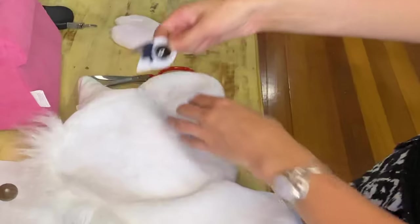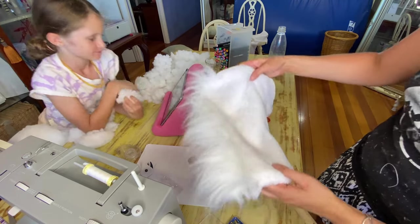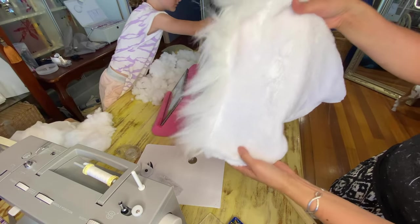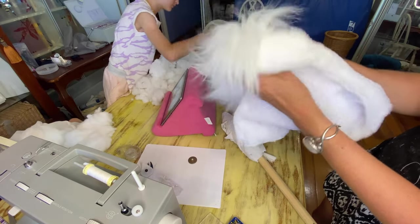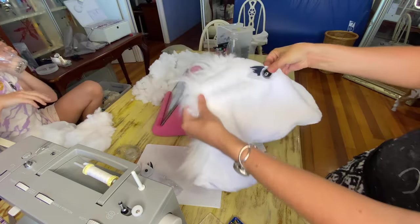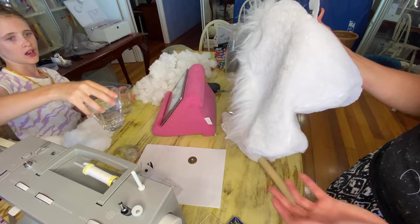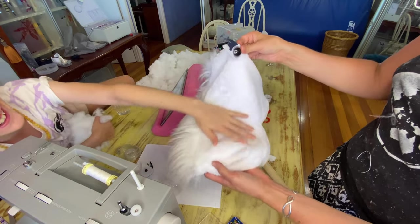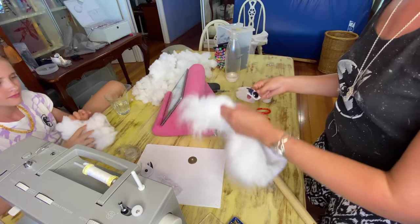The hardest part is figuring out exactly where the eye goes. I always find it's easiest to stuff the item first, because then it is fuller and it's not so much guesswork trying to figure out exactly where you want to put it — if you place the eye before stuffing and then stuff it, it just looks wrong, and it's quite distressing because then you have a hole in your item. So we're going to stuff Pearl first, knowing that we are then going to unstuff her — it's just a step to take.